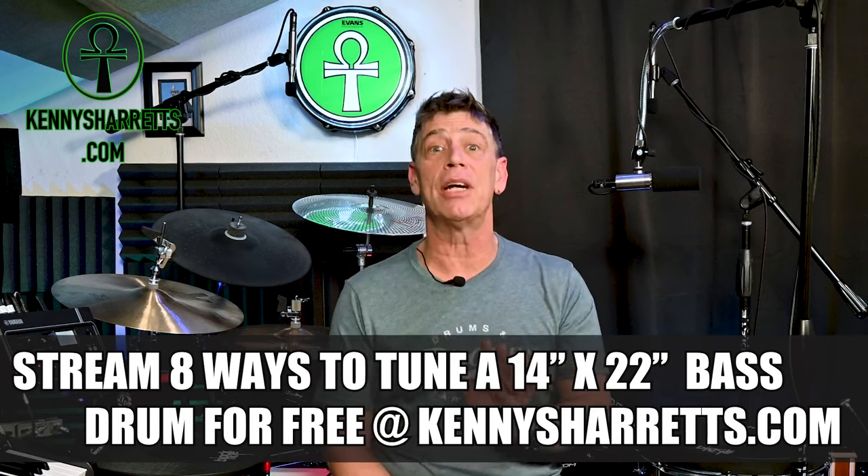Finally, while this video demos and discusses eight great tuning intervals for a 14 inch by 22 inch bass drum, it does not include the note values I used for each tuning interval. The note values are however included in the full version of this lesson which you can stream for free at KennySharris.com.